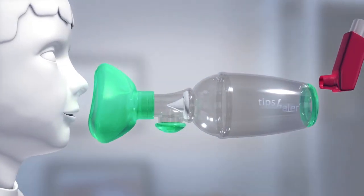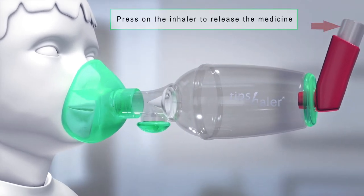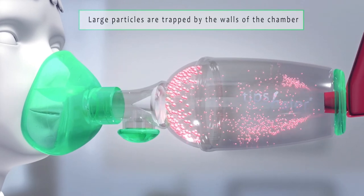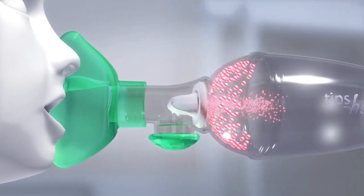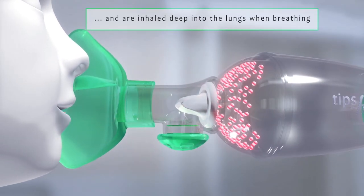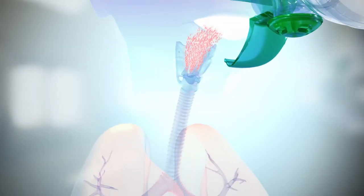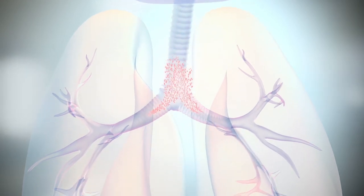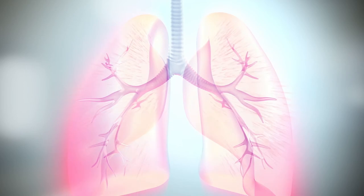The metered dose inhaler releases drug particles in the valved holding chamber in aerosol form. Thanks to its material, TIPS-HALER walls quickly catch large particles, allowing the thinnest particles to remain suspended in the valved holding chamber. Thanks to its partition, pediatric mask ORHOL prevents drug deposit in the nose during inhalation. Small particles can thus deposit deep into the lung, where their efficiency will be maximum.